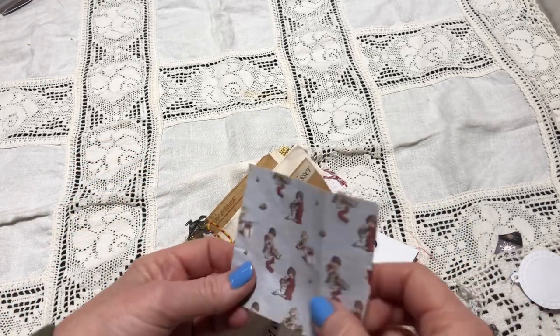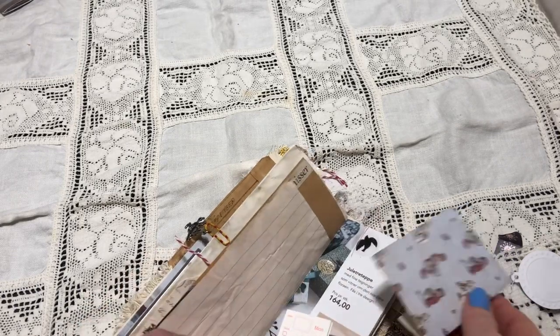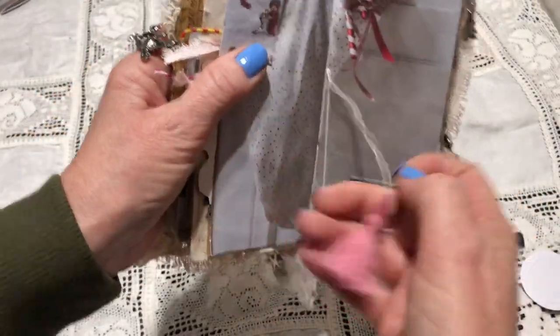And this is just a piece of scrapbook paper that I have coffee-dyed. Some stickers throughout. And there's the middle of the second signature. We had a couple of charms — you see this is a stocking — and I have this little stocking and a pink tassel.